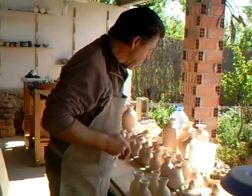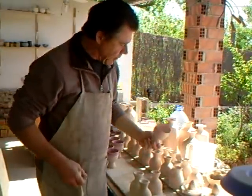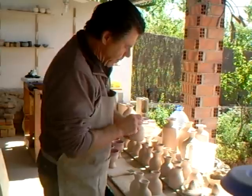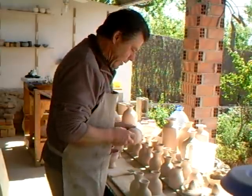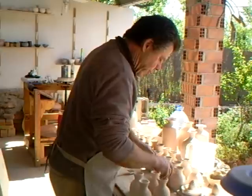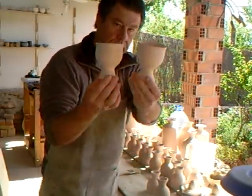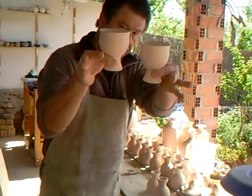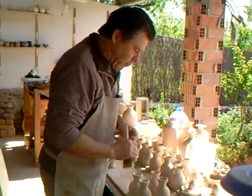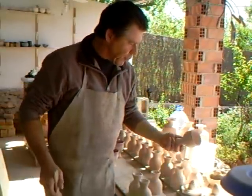Hello everybody and welcome. Here I am out in the outside part of my studio, and what I'm actually doing is I've got here a load of goblets which I need to dust off — well, we've actually dusted off most of them.